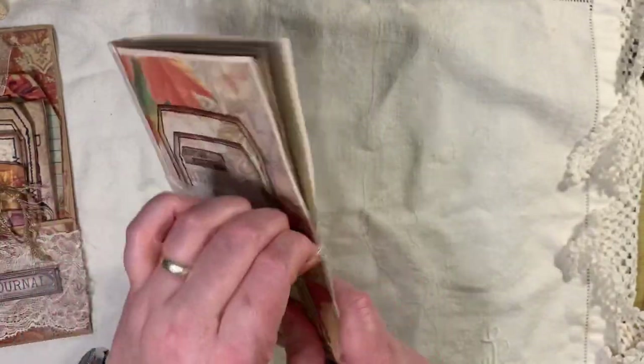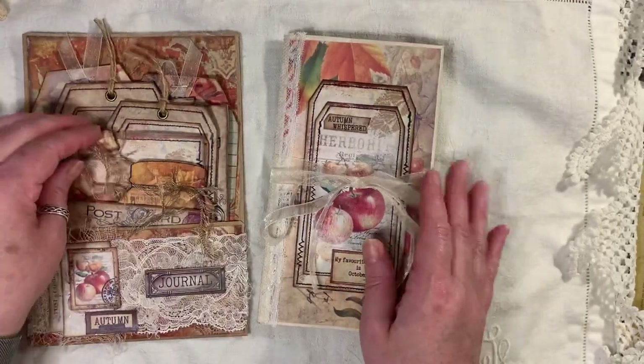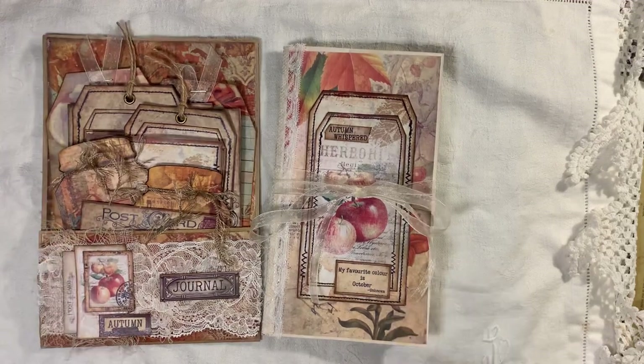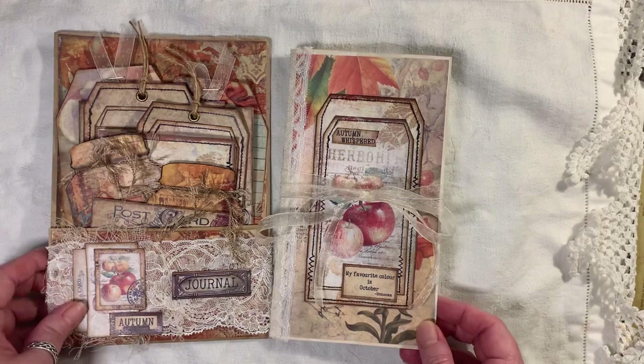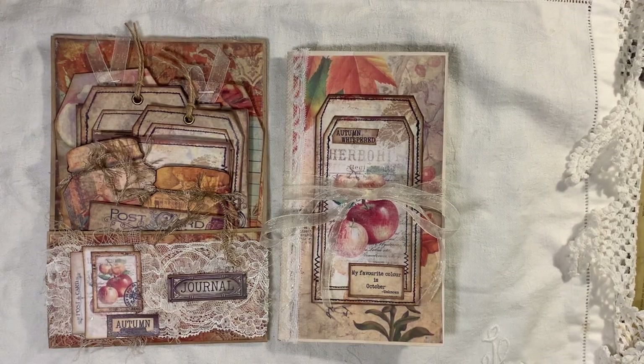Just swing that around a little bit — so there we have it. That was a quick and easy little project for me to do. It's been a hectic week — a long weekend, I should say. I'm glad to get back in here and get some more stuff done. I've got lots of new kits that I'm going to be playing with in the next couple of weeks, so that should be fun.